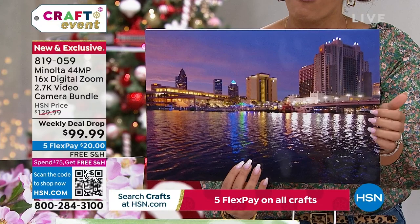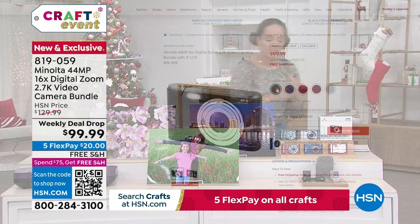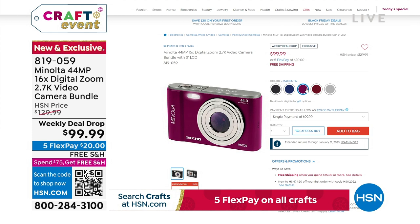There's a memory card that already comes with it, so you're ready to capture those memories and save onto your device or transfer to your desktop. You can choose from several colors — a deep rich red, blue, magenta, and black. It's a weekly deal drop under $100. We'll ship it to your doorstep for a $20 bill as that first payment, and it's $99 on that beautiful digital camera.